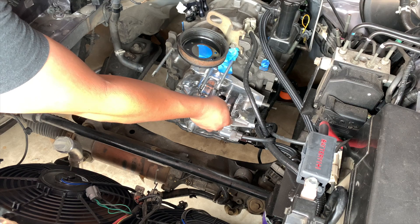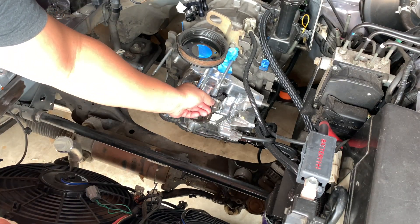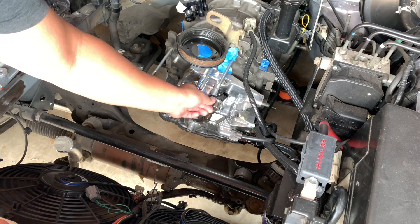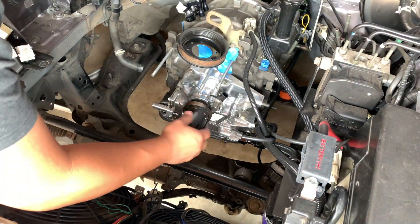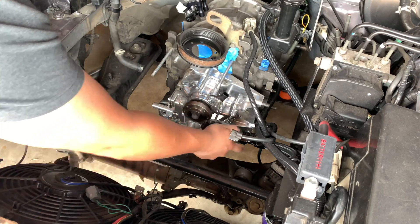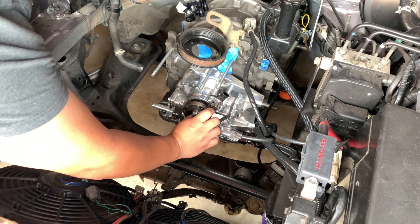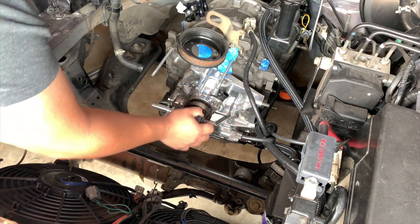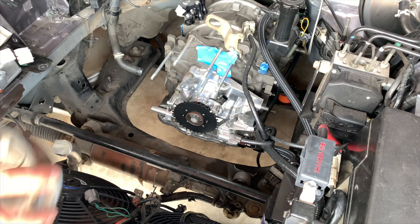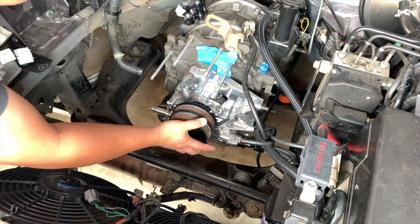Now it's time to bolt down the ESS position sensor. For mounting the trigger wheel, just make sure your new marking is facing forward. You won't mess this part up as there are guides on the trigger wheel.